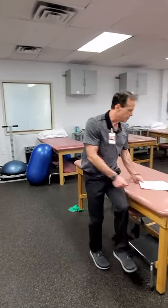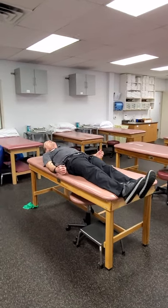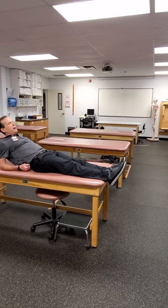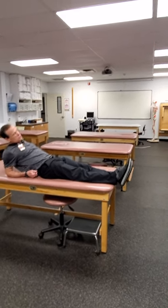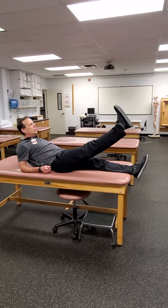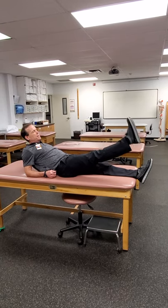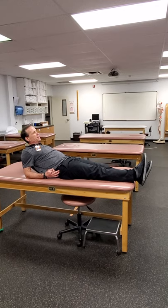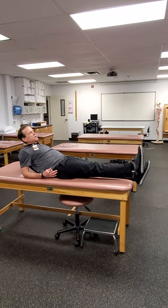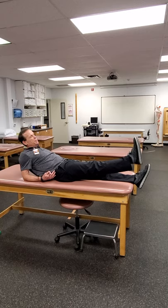The straight leg raise — hopefully everybody's familiar with that. You can be fully supine or use a wedge to prop up. I always cue patients to get a good strong quad set isometric, get the knee as straight as they can, keep the toes pointed up at the ceiling, and then slowly raise the leg to about 45 degrees of hip flexion and back down. You can focus on the concentric or slow down the lowering phase to emphasize the eccentric. It's a great exercise for a lot of different leg pathologies.